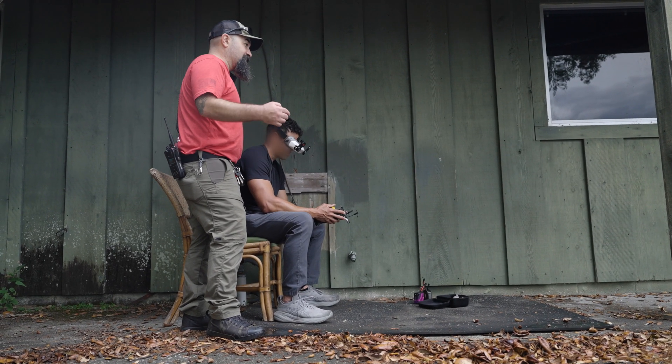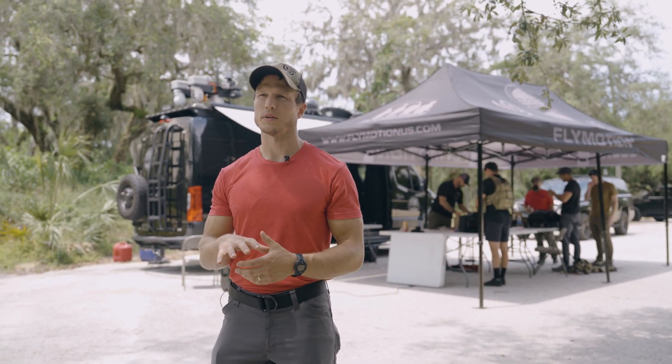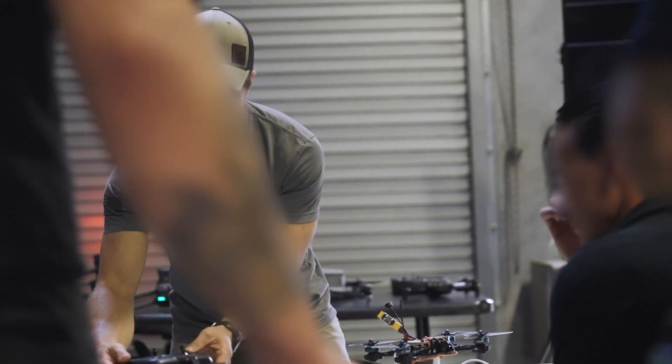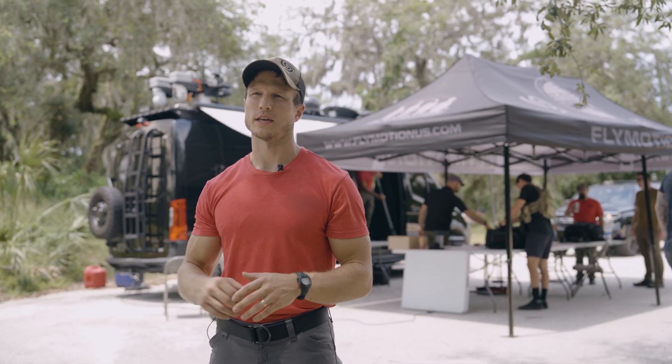Our main purpose of this training is to enable units to maintain this capability organically to their unit. So whether it's sourcing, building, programming, and flying, we're handing that knowledge off with the use of training aids so they can self-sustain on their own.